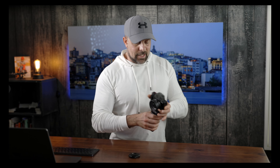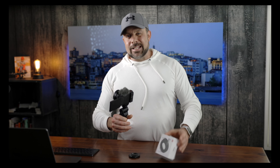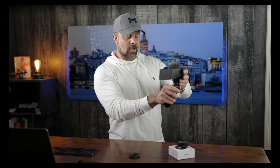So the Sony ZV1 comes to you with a 28-70mm lens. This is a fixed lens - you cannot change it. The only way you can make adjustments to it is getting one of these adapters. This one is made by Ulanzi, it's the WL1. Out of the box this is a 28 to 70 millimeter lens. I'm now recording so you can see the frame around me is pretty tight without the adapter.